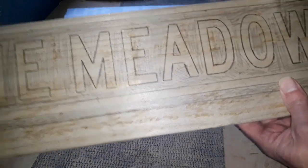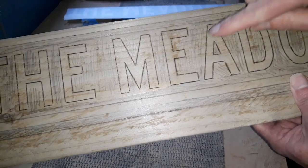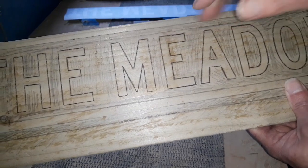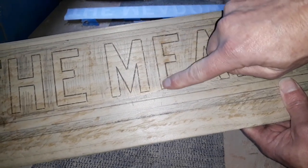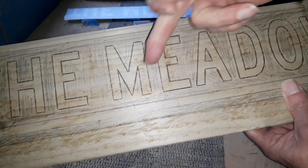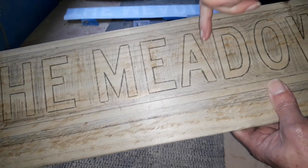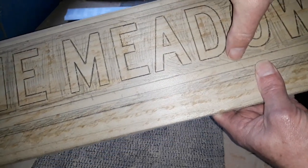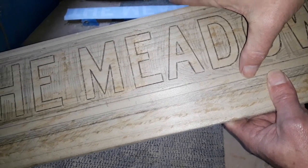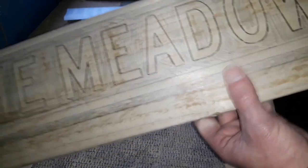We'll route out all the shaded area. Take your time to shade in the area you're going to remove, because you'll go away, come back, and before you know it you start removing the inside of the letter. We want to remove all the outset lettering — that's the outside — as inset would be the inside. We'll go right up to the line and leave a black border all the way around, then cut all this off the bottom.